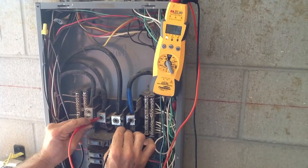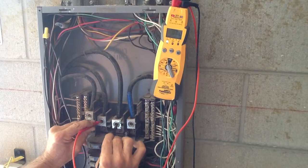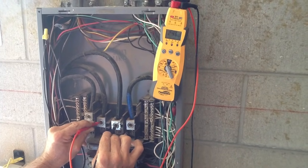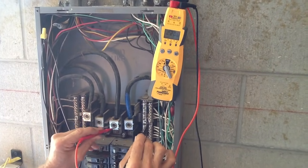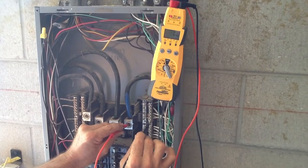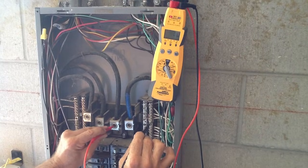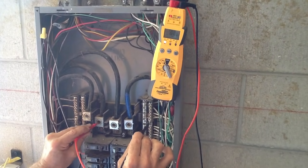And then on the C phase. What this tells me is we have a 240-volt three-phase balanced system — this is what we call the Delta system. If you have any questions about how to check for three-phase voltage, you can call Jones Air Conditioning and Electric or go to jonesairconditioning.com. Thank you.